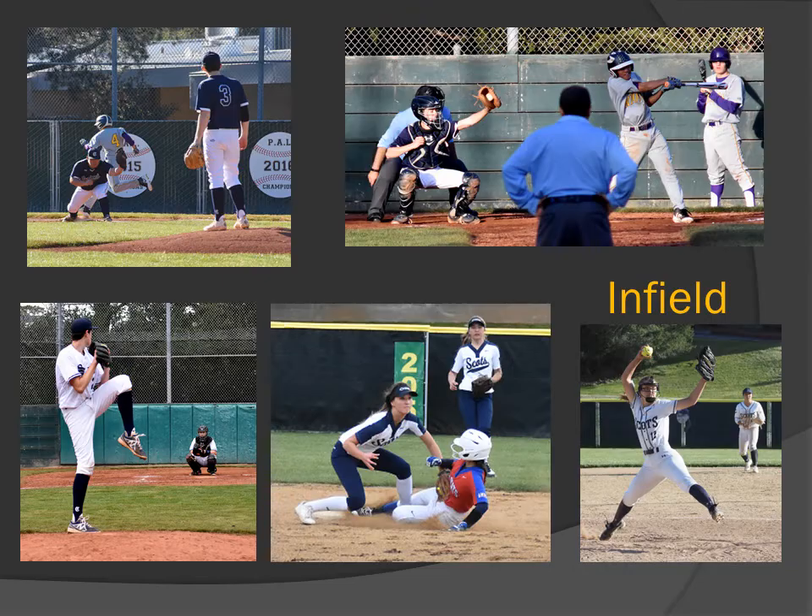Samples — infield shots. One picture to take notice of: top right — swing and a miss. That was shot from the outfield fence down the right foul line. Picture bottom left was a stage shot.